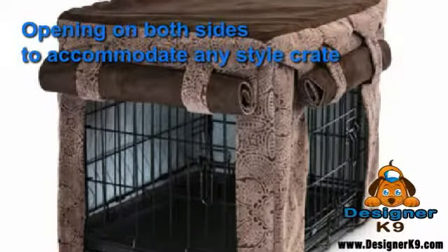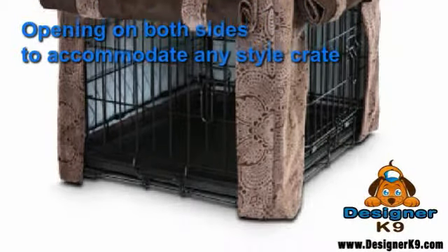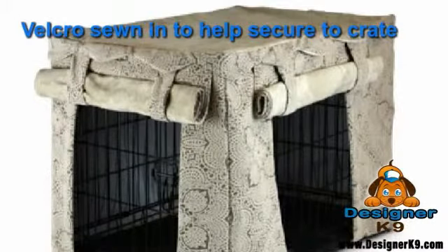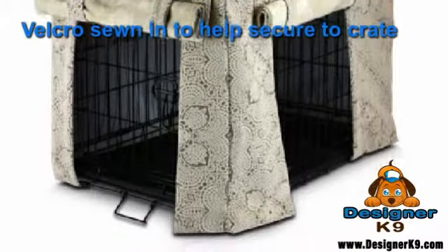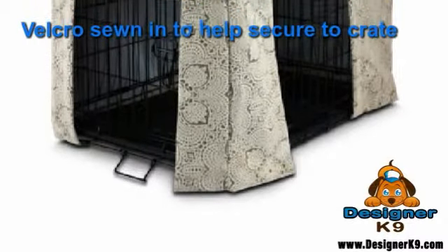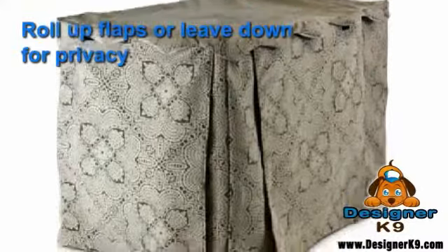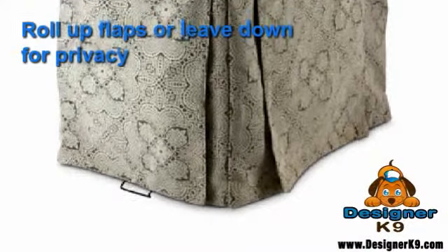The Snoozer Cabana Dog Crate Cover is ideal to liven up any crate, perfect for fun in the sun or to spice up any home decor. The crate cover and interior pillow cover are machine washable and dryable. The pillow has a poly-cedar mix fill and is available in four sizes and multiple bright colors. Comes with a one-year limited warranty. This dog crate cover has free shipping.